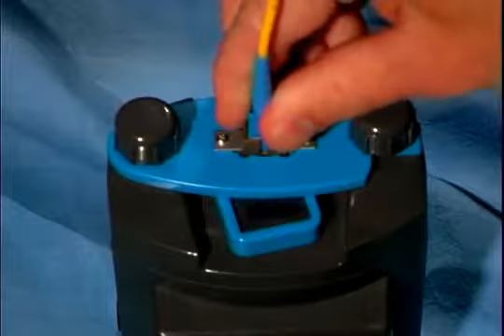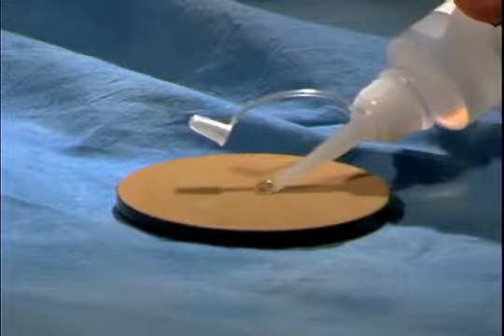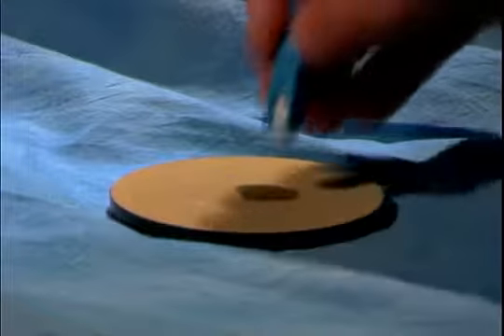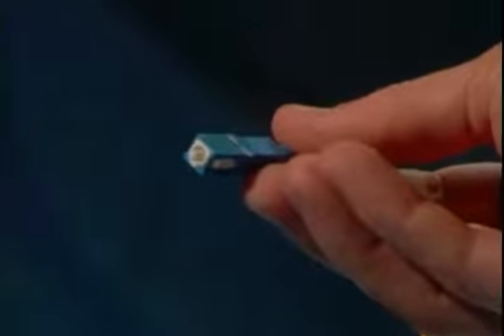After the machine stops, remove the connector from the fixture. Place a few drops of distilled water onto the felt cleaning pad, then lightly rub the end of the connector across the pad to remove any residue. Finally, re-inspect your connector to see its scratch-free polish.